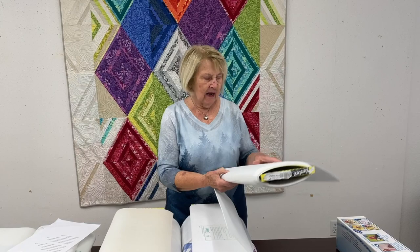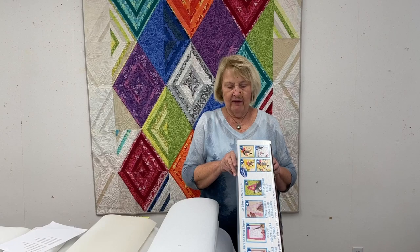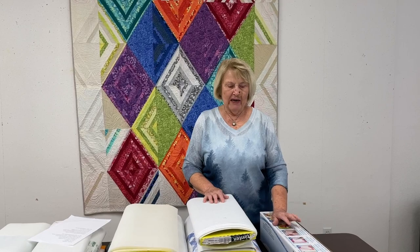The last thing I brought to show you is Steam-A-Seam 2. People use it for lightweight fabrics and for appliques. It's a little firmer than Wonder Under and some people just swear by it and love it — others love Wonder Under. It's kind of up to you what you get used to using. This one is a little more expensive than the other one.